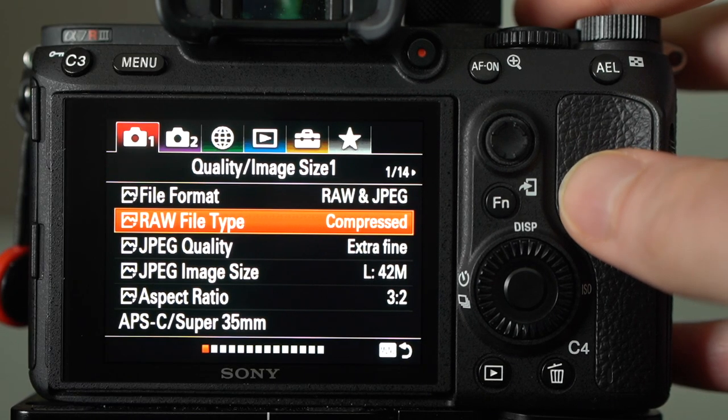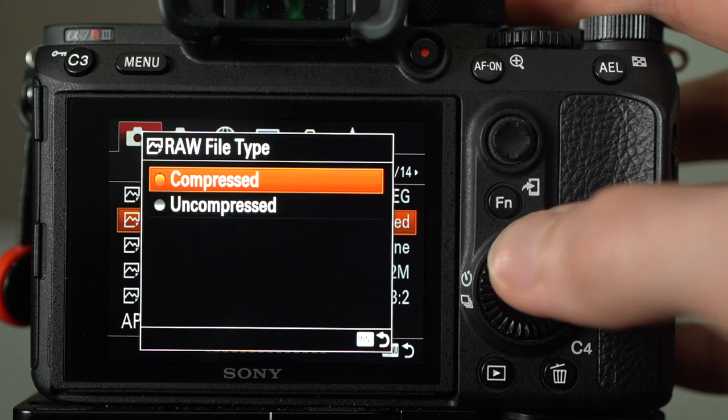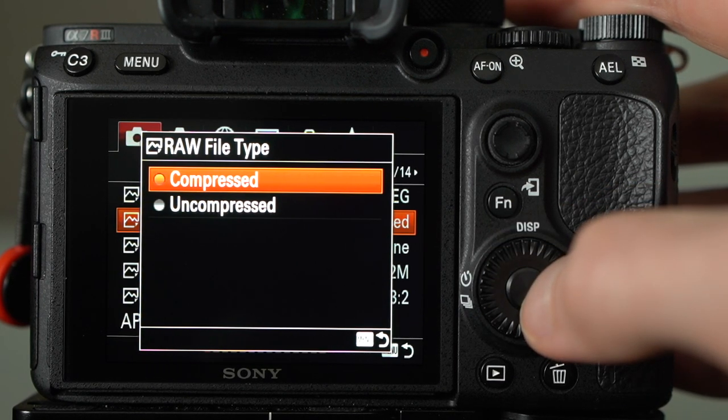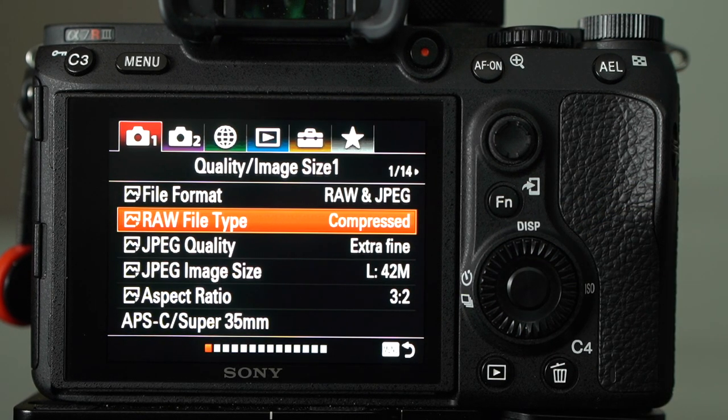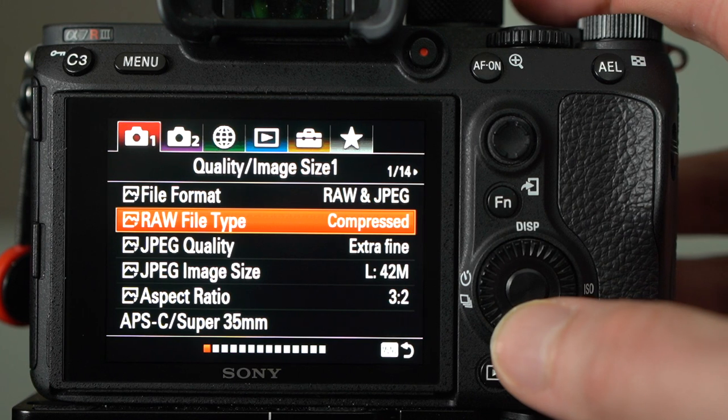RAW file type I've got set to compressed — by default it comes with uncompressed. I don't find there's much of a quality loss between compressed and uncompressed. You will lose a little bit of dynamic range, but the compressed files still look really good and you still get a lot of dynamic range to work with. You save about half the file size, so it really helps not to burn through memory cards or hard drives.